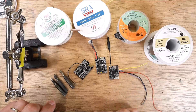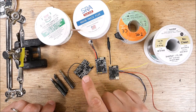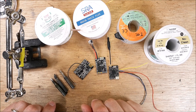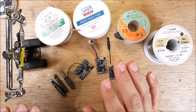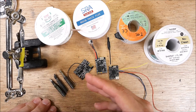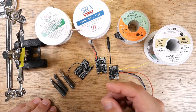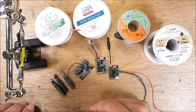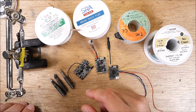Hey, welcome back to my channel. This is a quick hit video on how to solder a single wire onto a flight controller, VTX, or whatever you're soldering. If you're having a difficult time — the pad won't take the solder, it looks like garbage when you're done, or something's not working — there are things involved in soldering a wire properly so it lasts a long time. I'll zoom in so you can see how I do it and explain why it works.